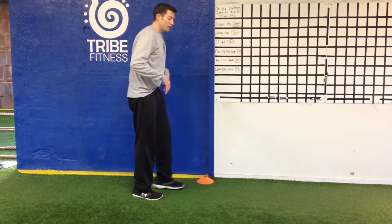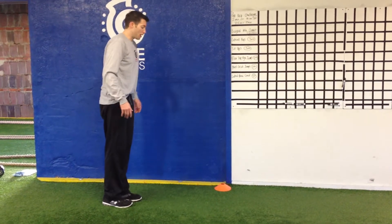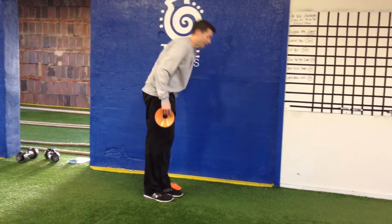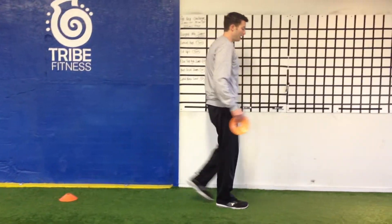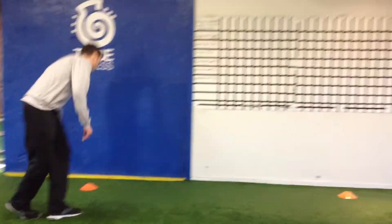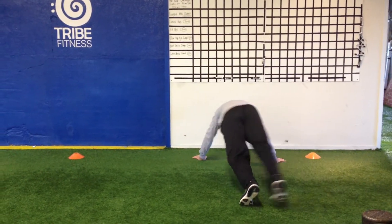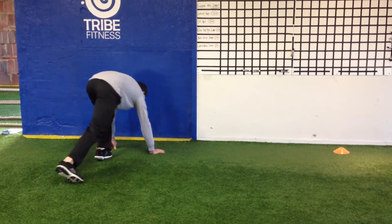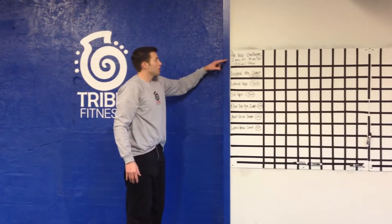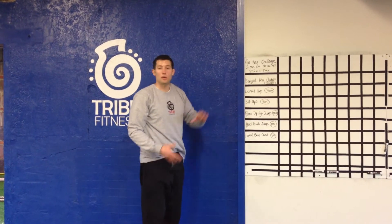Lateral bear crawl. Whatever space you're in, all you need is five paces. Mark off with an object — doesn't have to be cones. From where you start, five paces: one, two, three, four, five. That's going to be your space for the lateral bear crawl. Coming over, tapping, and tapping — that's one. Back over, that's two. We have 50 of those. Splitting this up as you need — two minutes on, 30 seconds off. Picking right back up after that 30 seconds, 25 minutes.